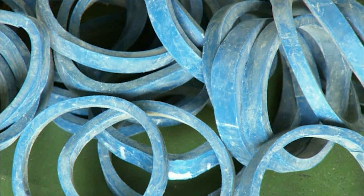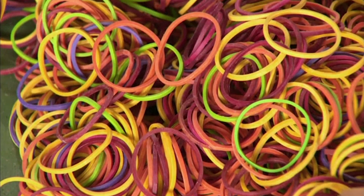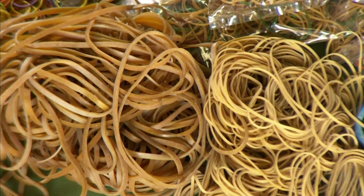Rubber bands come in handy for a whole bunch of things. If you have a bunch of anything, a rubber band can keep it together.